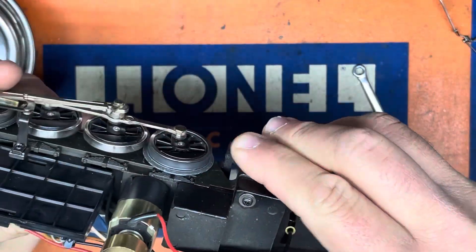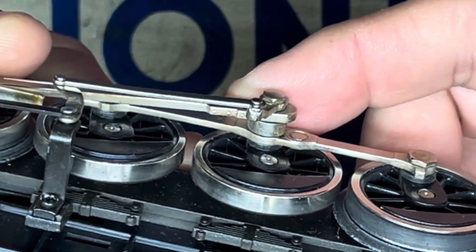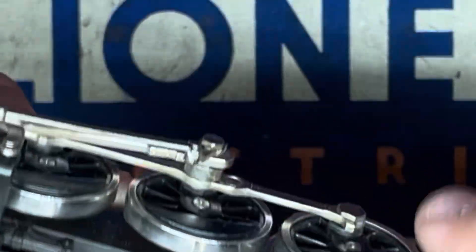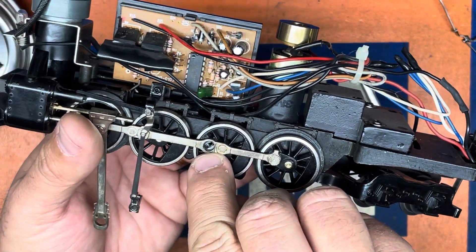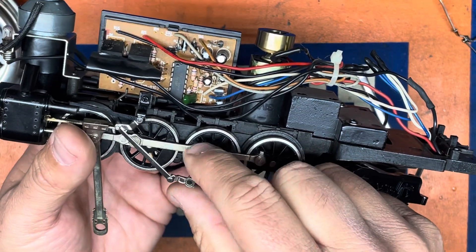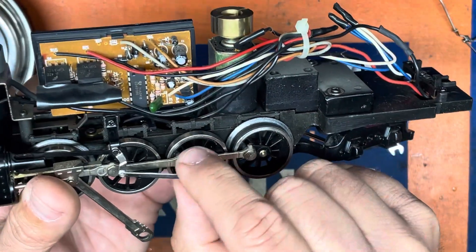I'm going to use the other side for reference. So as you can see, you have the main side rod, the spacer, then the other side rod with the gear sticking out there. You'll notice that there's a slot in the driver and you'll want to make sure that the eccentric gear is pointed in the center — so those two teeth actually fit in there.